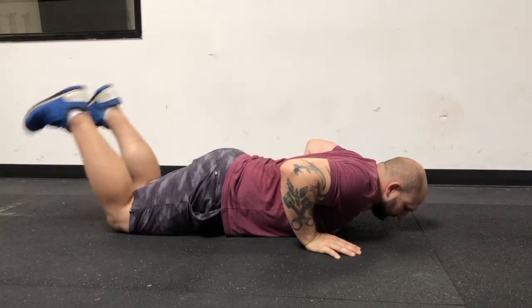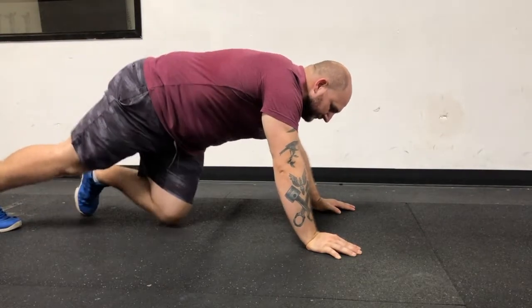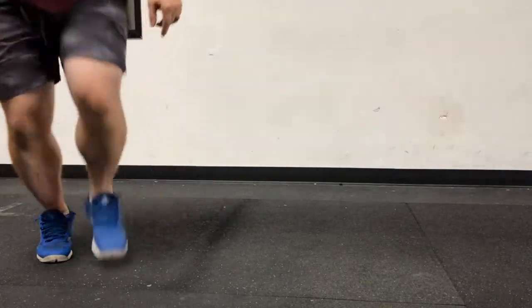You may not kip into the pushup. We ain't trying to get jiggy with it right now — calm down, funk town.